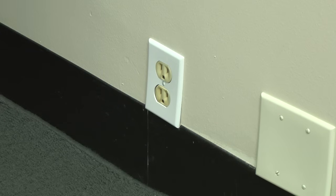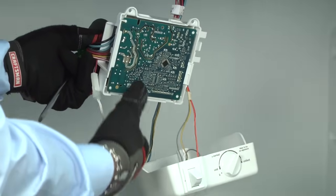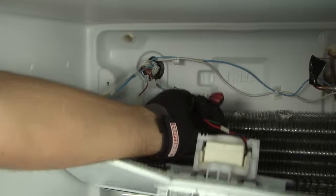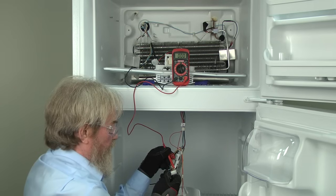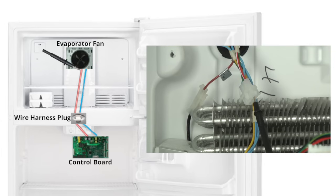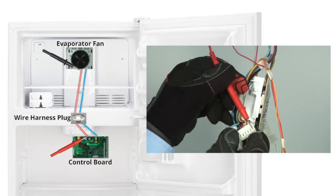For safety, always make sure the refrigerator is unplugged before checking continuity. Remove the electronic control board, drop down the back freezer panel, and unplug the evaporator fan. To check for continuity, put the meter leads on either end of the red wire with the white stripe — one on the evaporator fan plug and the other on the control board plug.